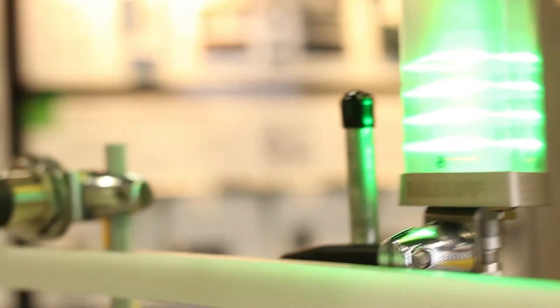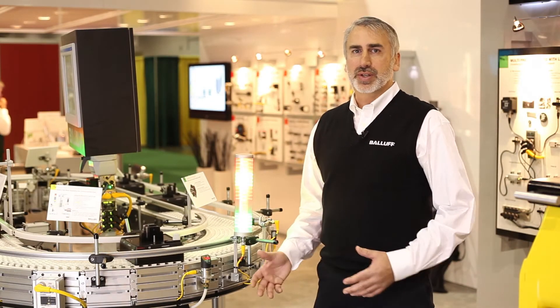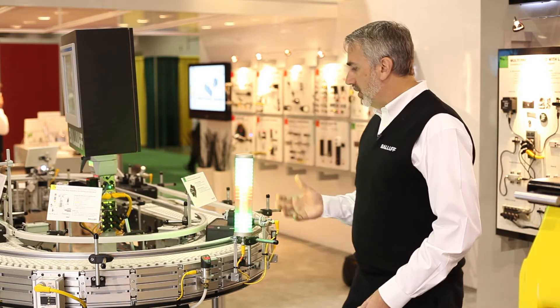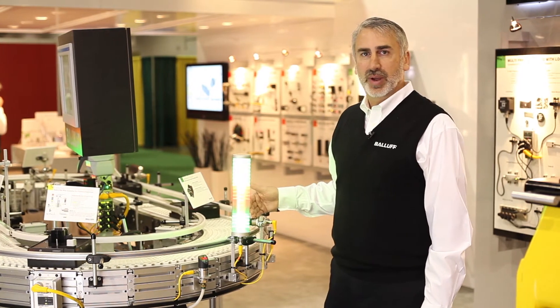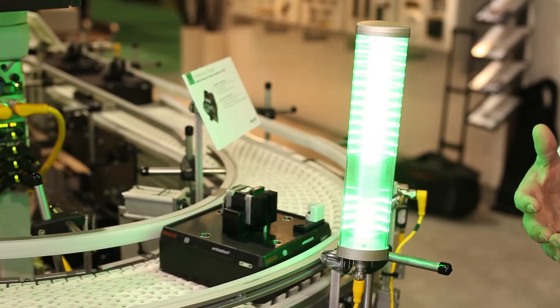The final step in the flexible manufacturing process is to determine how the process went — make sure all the steps in the assembly went correctly and all the error proofing sensors fired correctly and that we have all the right data. Here in this last step, when a pallet comes in station, we actually read the information off the RFID chip and then our smart light is able to determine how that manufacturing process went.